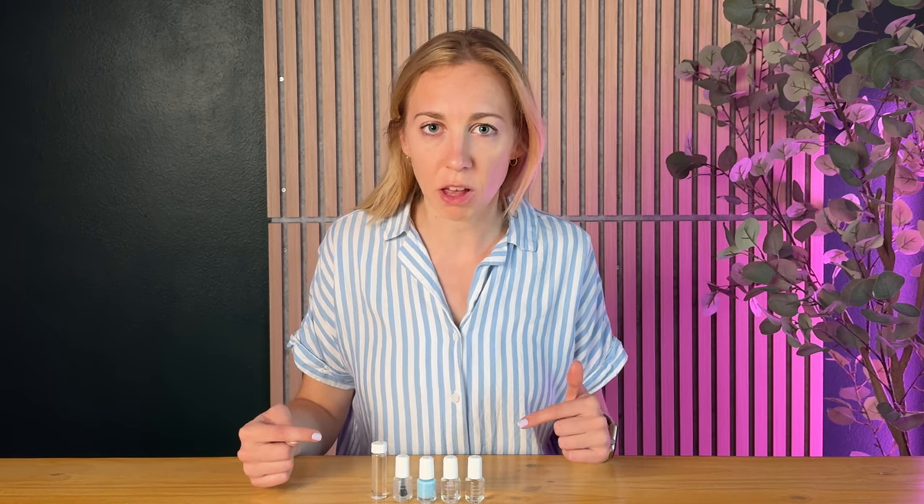I tried out this nail polish kit and it was so incredibly easy to use. Plus, they're not lying when they say this is quick drying. Here's all the easy steps of how to do it.